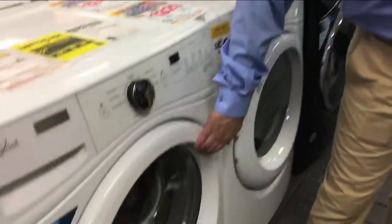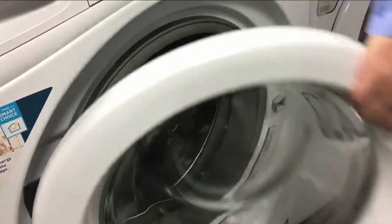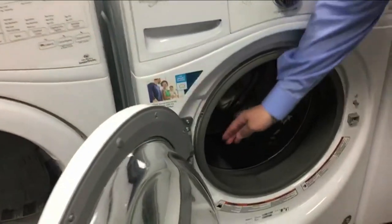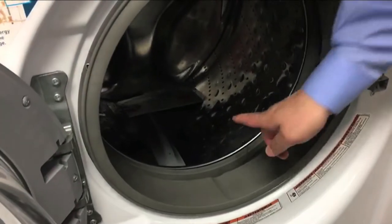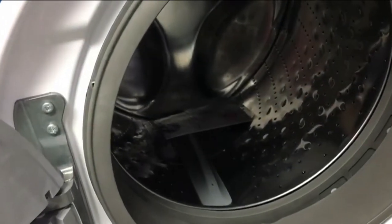You'll also notice the door — good and sturdy. The handle is on the top instead of on the side. It's easy to pull open, and when you pull open you're gonna feel the Whirlpool quality: a nice thick rubber seal along with a beautifully stainless steel drum.